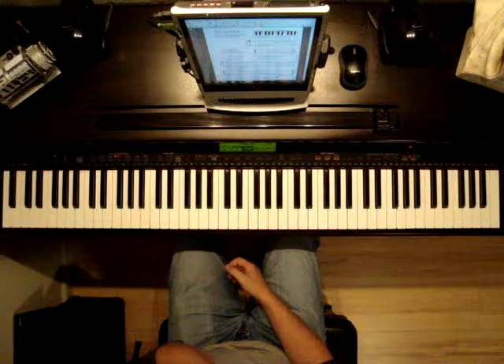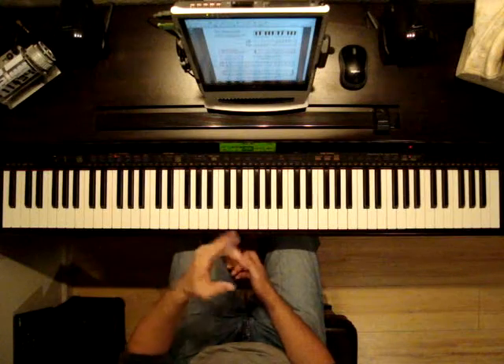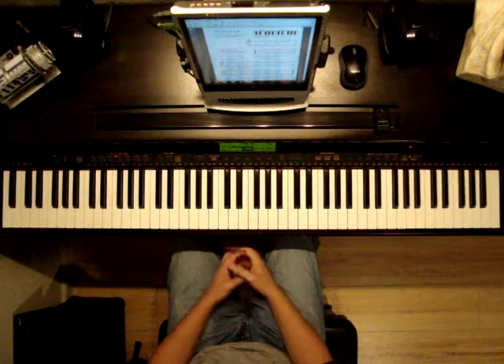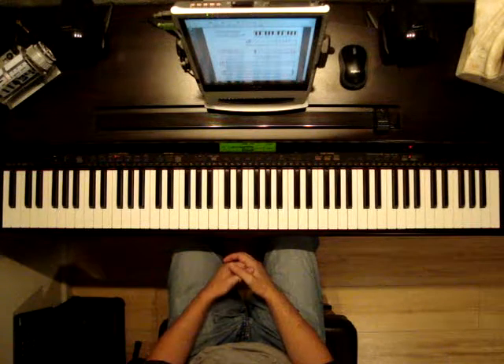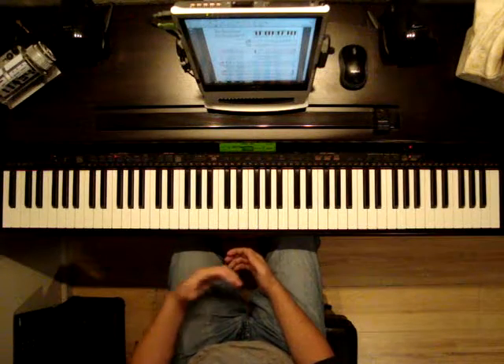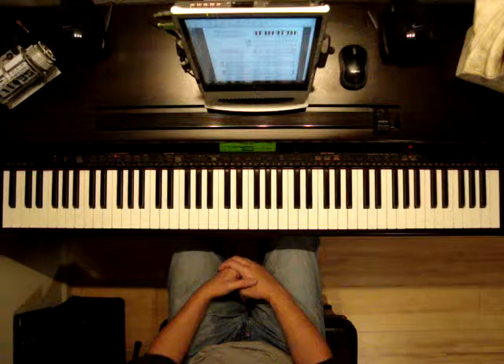We're also being introduced to the whole rest. The whole rest symbol looks like a little black bar that's been notched in, indicating we're not playing on the left hand — they're just saying you're resting with the left hand while the right hand plays that sequence. And in the bar below, the left hand will be playing and the right hand is resting.